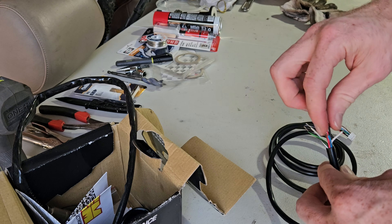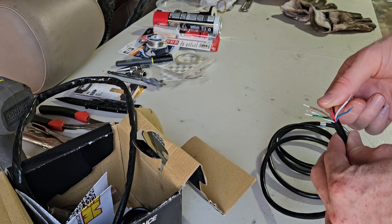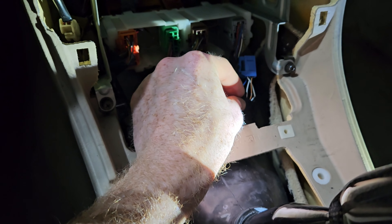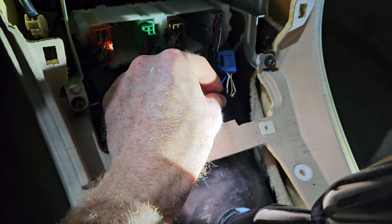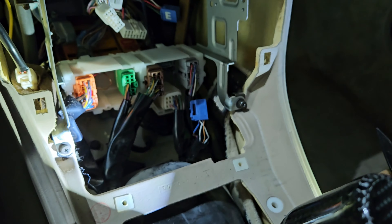The blue and white wires are for serial communication for data loggers if you have those. But we're doing a simple install — we just need the reading, so we just need to put in the power. We'll do the red and black and get those connected in at the radio delete area.